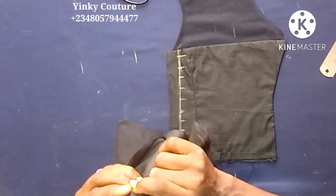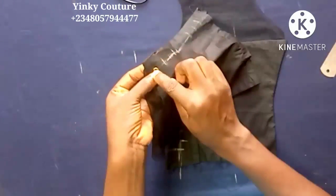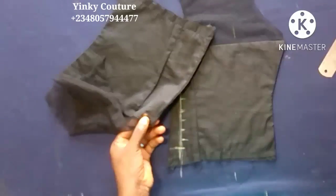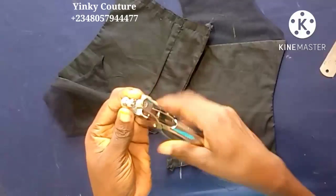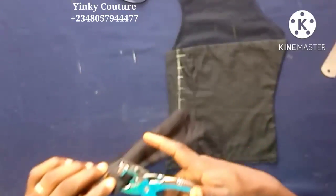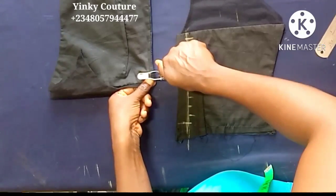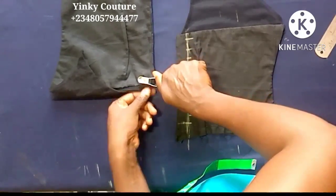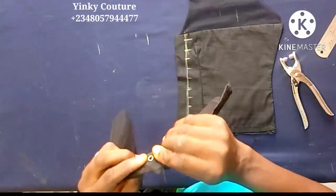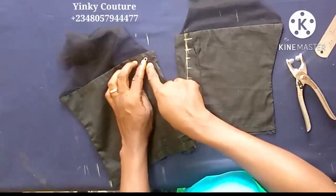After puncturing, I can place my eyelets. The protruding part of the eyelet enters through the right side of the fabric so it comes out on the wrong side. This is the wrong side — you can see the protruding part there, and the flat part is on the right side. After placing the eyelet, put the plier on it — the protruding part of the plier hooks the protruding part of the eyelet, and the flat hooks the flat — then press it and the job is done. The eyelet is now fixed to the fabric and nothing can remove it.